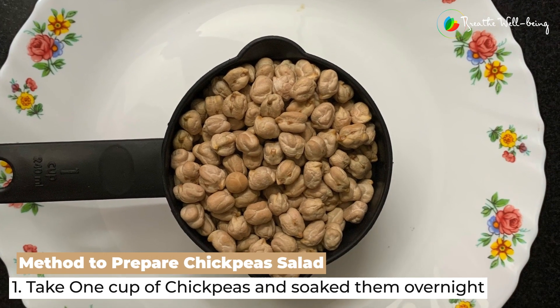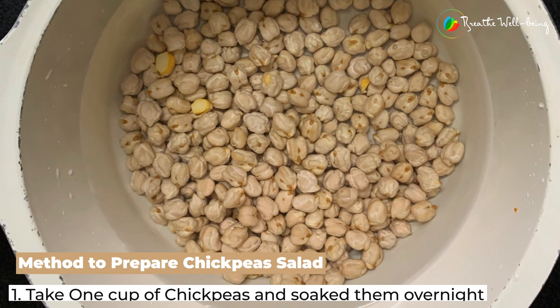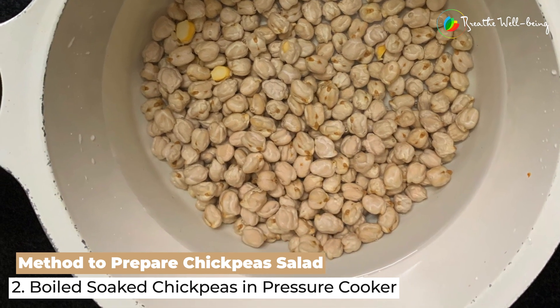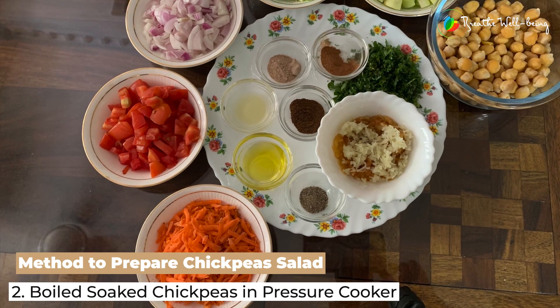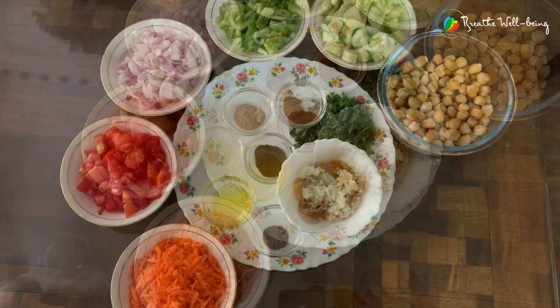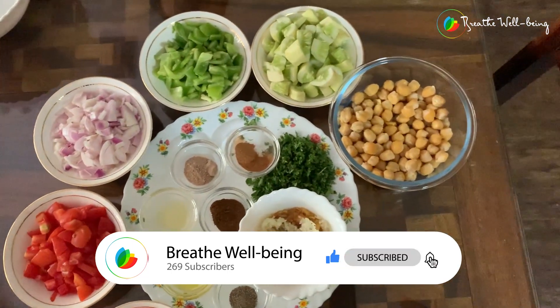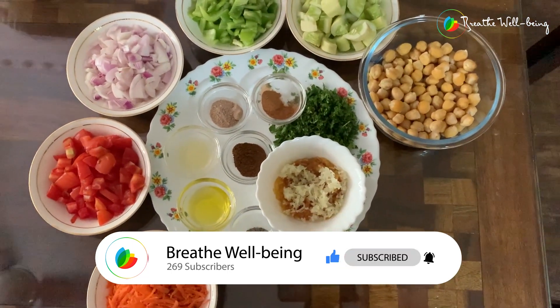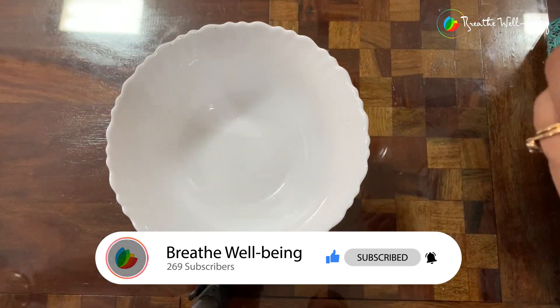To start with, I took one cup of chickpeas, soaked them overnight, and boiled them in a pressure cooker in the morning after draining them. Here are all the vegetables and the ingredients for the salad dressing — I will be mentioning them as I make the recipe.